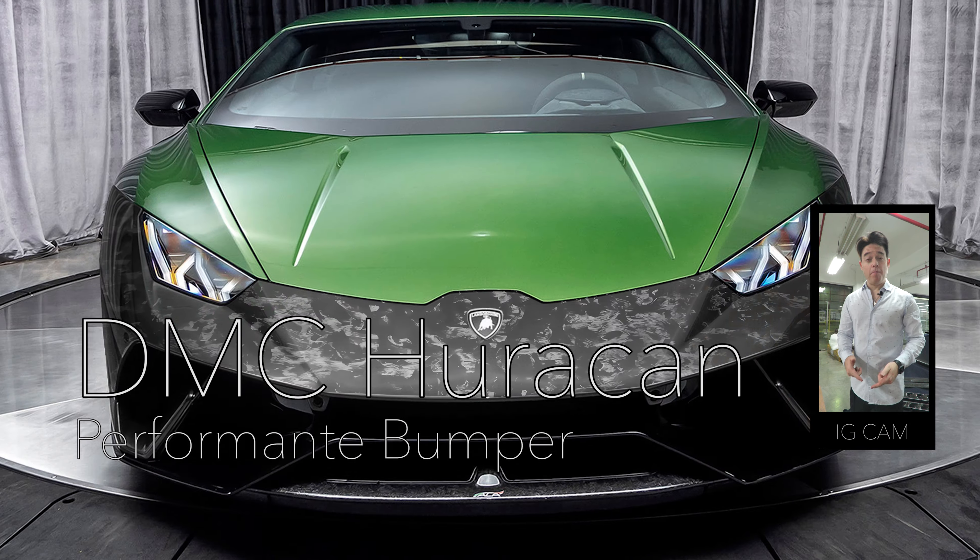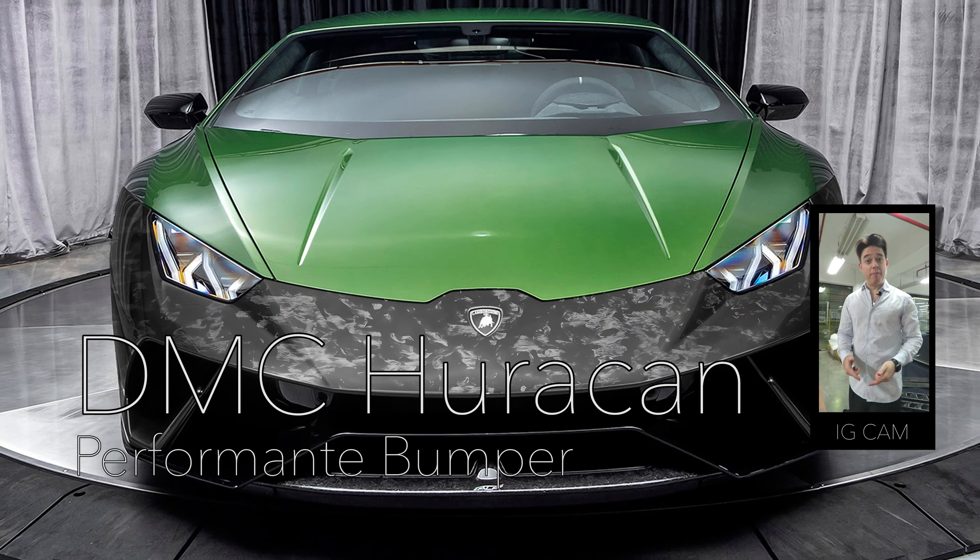Let's have a look at the DMC Performante front bumper for the Huracan after a few words of introduction. Today we're going to talk about the DMC brand new front bumper for the Huracan and let's have a look at it directly here.